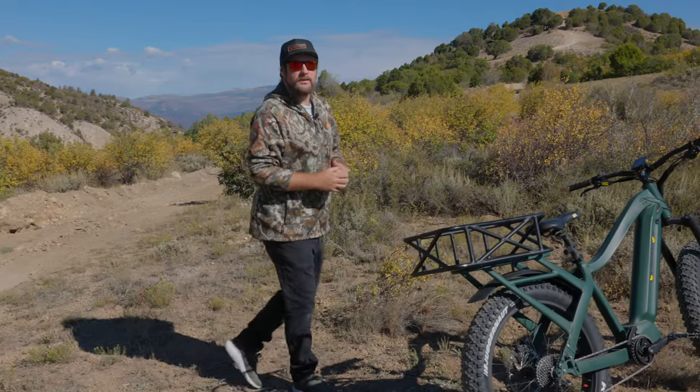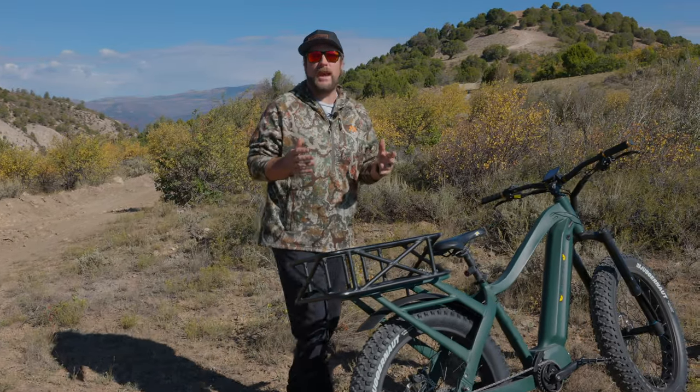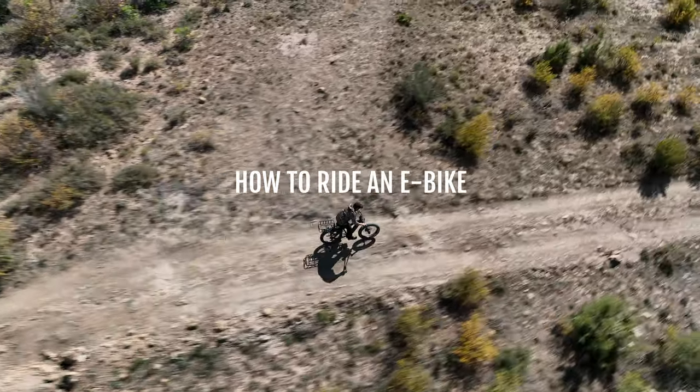Hey, Spinks from Quiet Cat here. In this video, we're going to go over the basics of how to safely operate an e-bike.